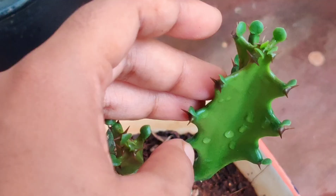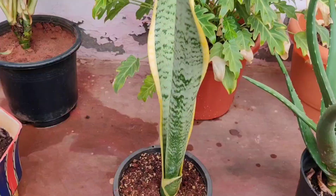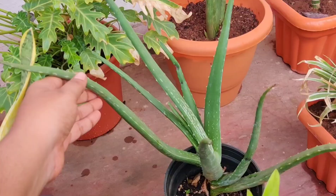This one is Sansevieria — the common snake plant. It is very commonly found and I got this one from the roadside. It recovered very well. This is aloe vera — I bought it when it was just two leaves and now it has given good growth.